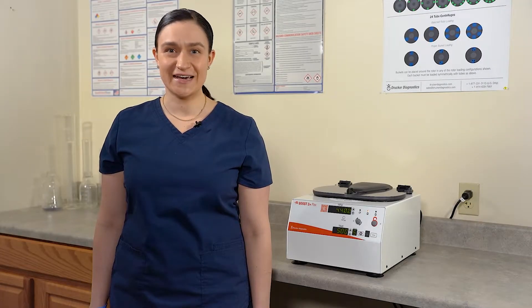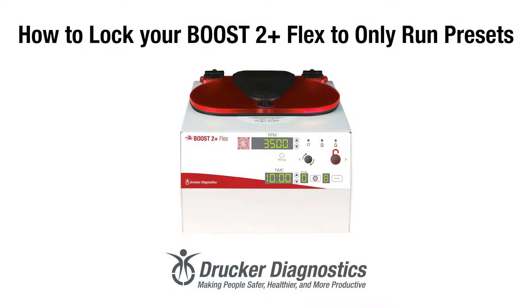Hi, I'm Dawn with Drekker Diagnostics, and today we're going to lock your Boost 2 Plus Flex centrifuge to only run its saved presets. Presets Only Mode: how to lock your Boost 2 Plus Flex to only run presets.